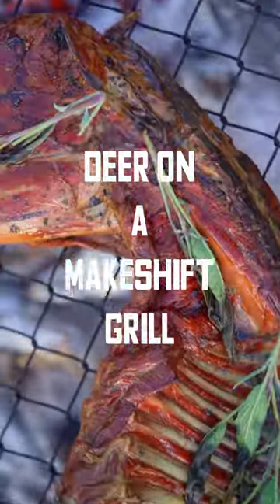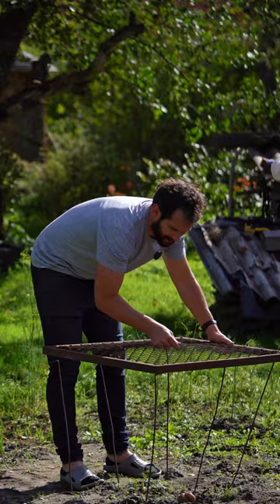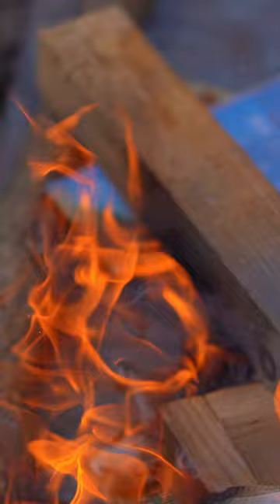Your relative turns up with half an animal. Find some chicken wire on an iron frame and assemble the jerkiest grill known to mankind. Then light a fire underneath that grill and get things hot as hell.